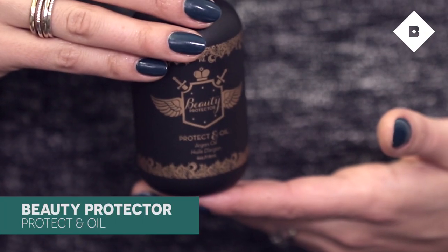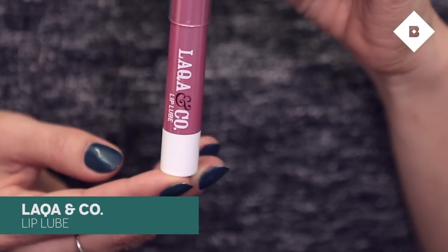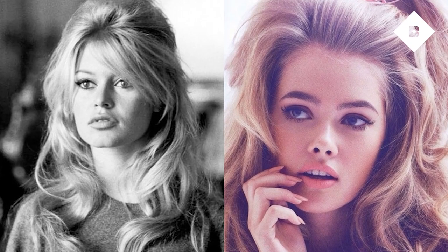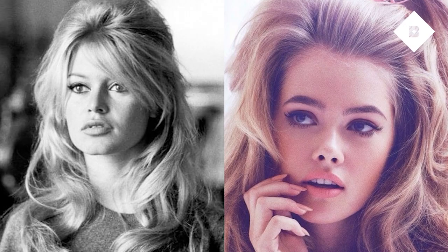I am gonna use two of the products that we sampled this month. One is Protectin Oil by Beauty Protector and the second is Laca & Co's Honeycomb. I'm wearing it right now. The photo of Brigitte Bardot that really inspired this look — she had thick black winged liner and a light pink lip, so that's what I tried to do, and now I'm gonna do the hairstyle.